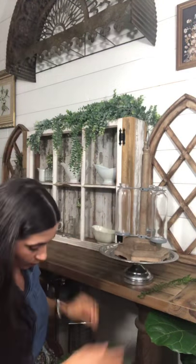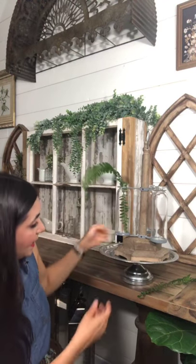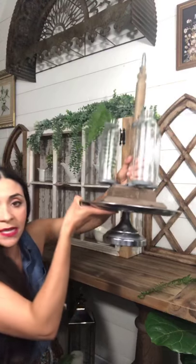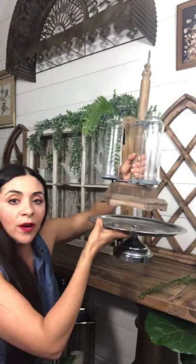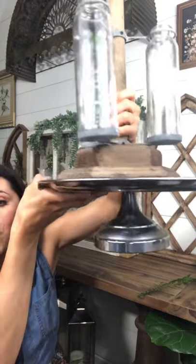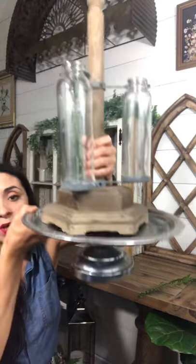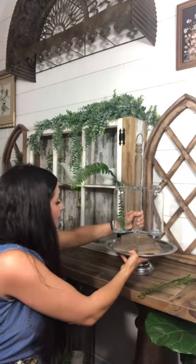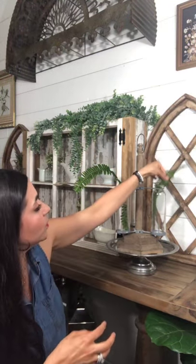I put it on a cake stand because I have a lot of this colored wood here and I wanted to break it up a little bit. You could either use a white ceramic cake stand or something like this silver vintage one. We may have disconnected for a second but we're good — so those are the two ways: real stems or faux stems.